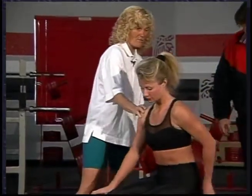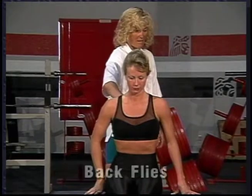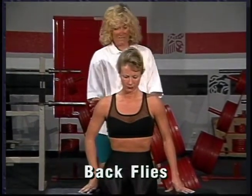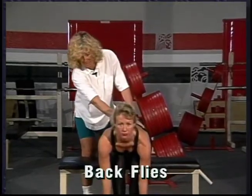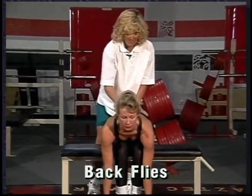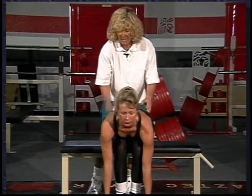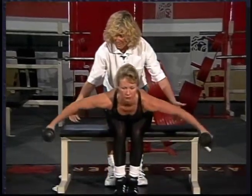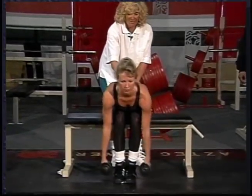I think the best thing we can do for the upper back and rhomboid area — the area between the scapulas — is called a back fly. What we're going to have Deanne do is bend over and support, rest her chest on the top of her legs, keep her eyes forward, her back nice and straight so she's not using her low back. We're going to have her bring her arms out away from the center of her body and squeeze my hand like it's a $100 bill.